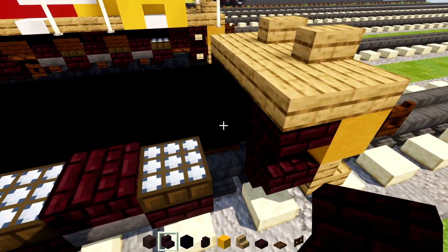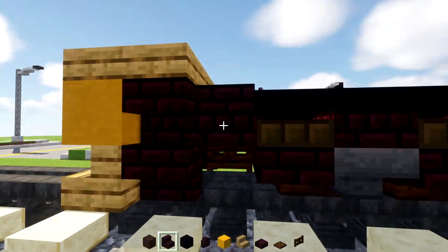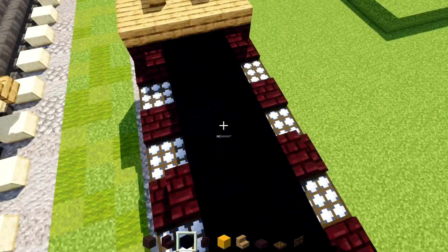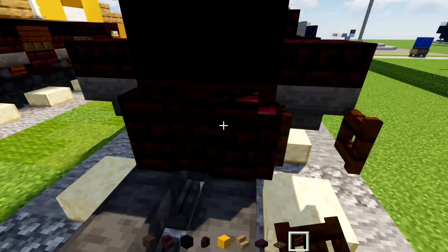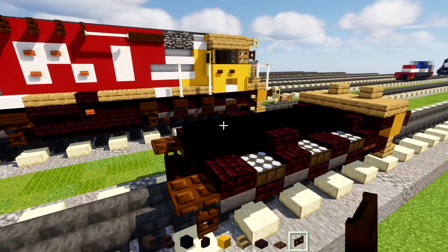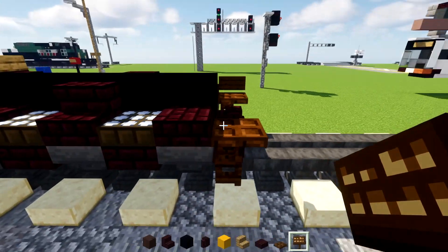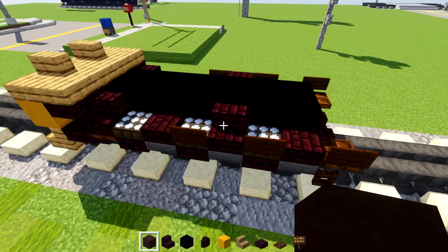Then we're going to go in the front, add in nether brick stairs with a dark oak trapdoor underneath it — other side, same thing: nether brick stairs, dark oak trapdoor underneath it. And then we'll go to this middle wheel and we'll replace the slab with the stairs. Then we'll go to the back of this, add in a pair of nether brick walls. And then a dark oak fence gate — open that up towards the hopper. And we'll add in a dark oak trapdoor above it. Then we'll add in these dark oak signs, three of them, spaced apart like this, closest to the middle of the locomotive. So we have these three like so.